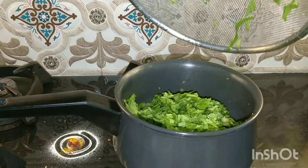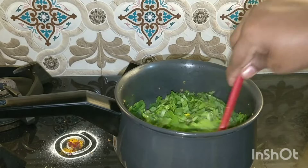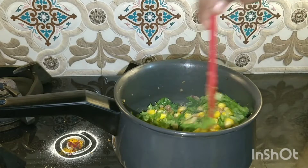Now I will add the chopped spinach to this and fry until the spinach is a bit fried and cooked.